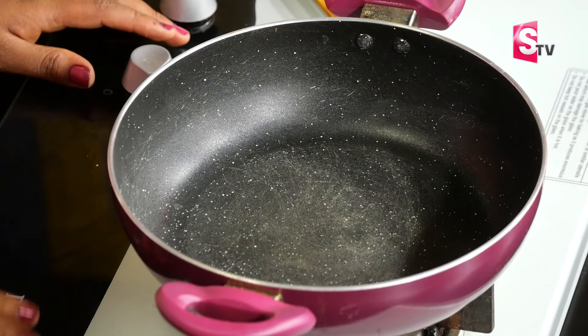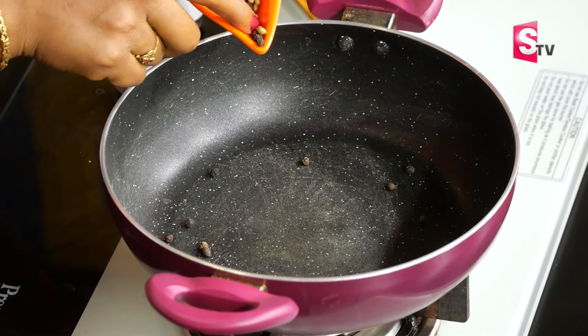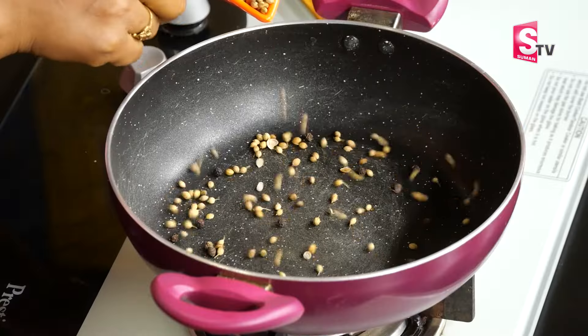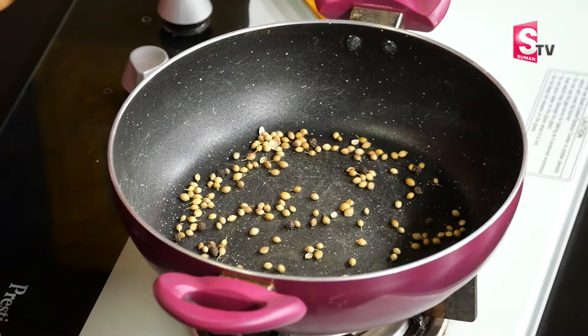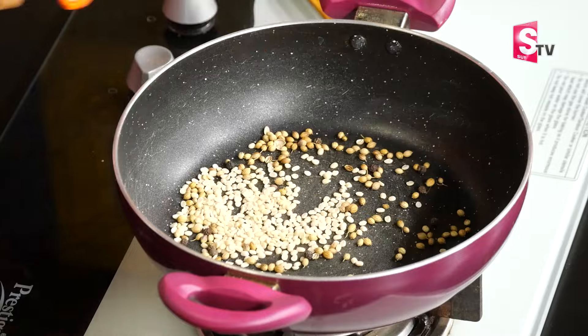We will add the pan. We will add half a teaspoon of mirial, 1 teaspoon of spice, and 1 teaspoon of mint.